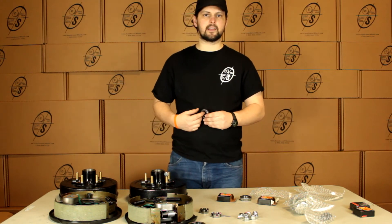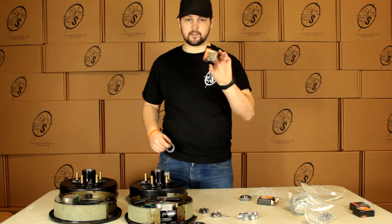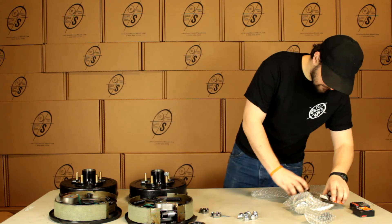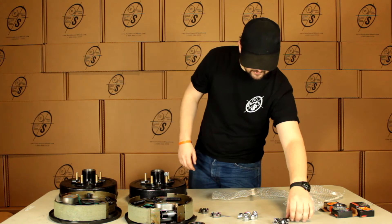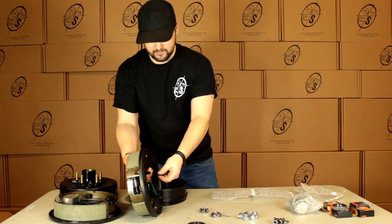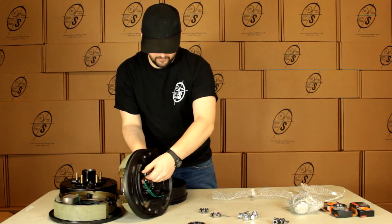These are Timken bearings. They are stamped with Timken on them. They are made in the U.S. and they come in a nice little Timken box. Then we have the hardware for our backing plate — eight nuts and eight washers. So we'll just pop these backing plates on the axle, pop our washer on, pop our nut on.